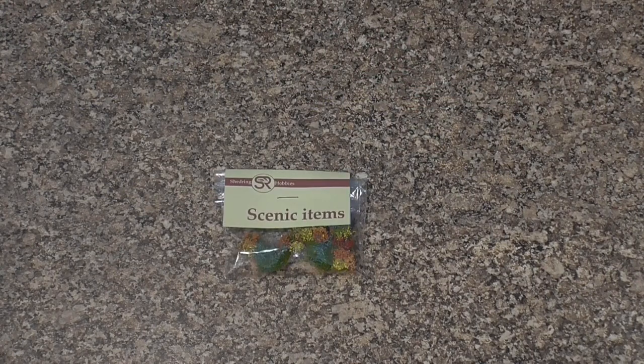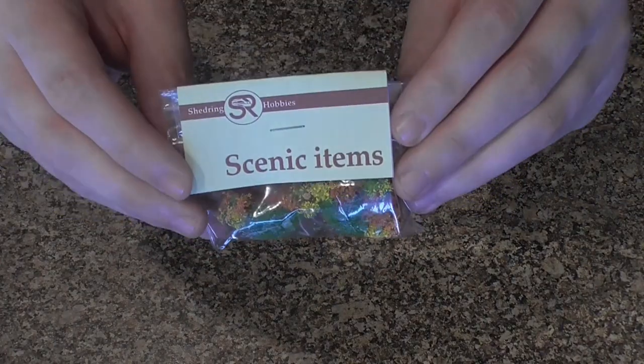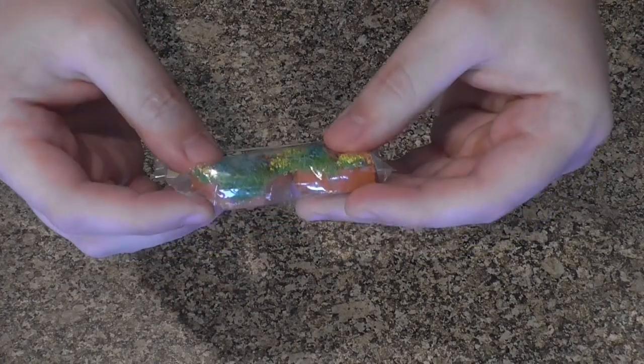Moving on, we have our corner planters. Now the planters look like this when they come in the pack. We'll just pick up the pack and give you a quick look at what they look like inside the packet — nice and colourful, as you'd expect.